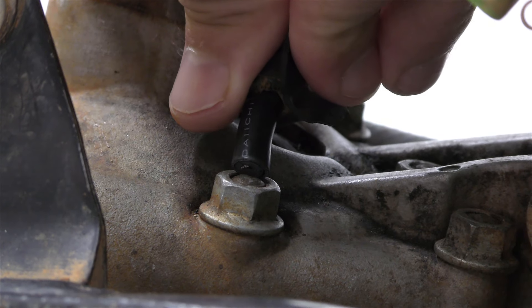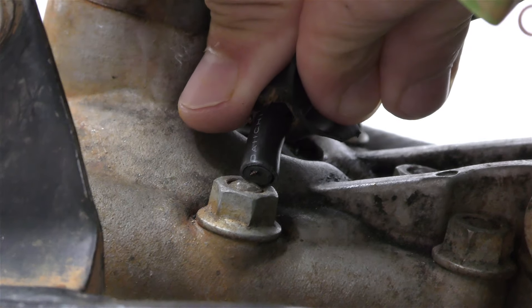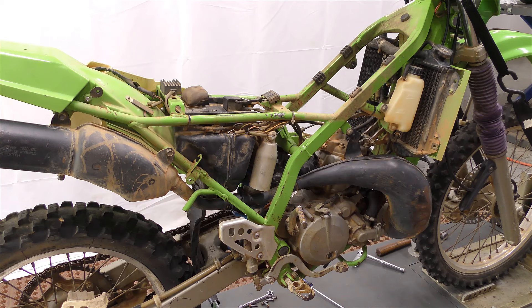Now with the spark plug cap removed and grounded to the head again, it's kind of hard to see but there is a spark. Although I think it's a weak spark. So now you can see what we have going on: no spark with the spark plug cap on, but a spark — probably weak — with the cap removed.